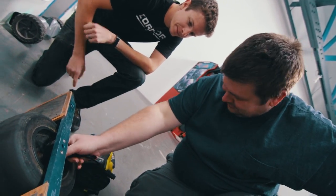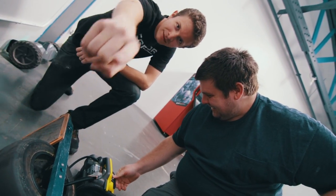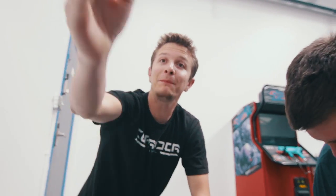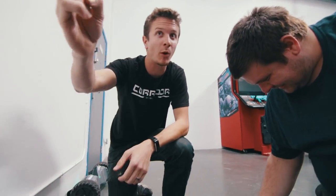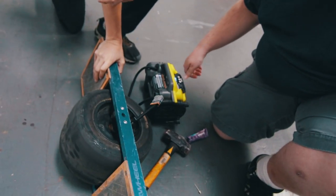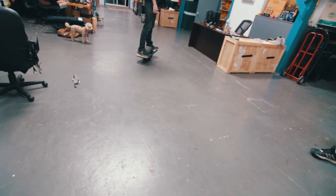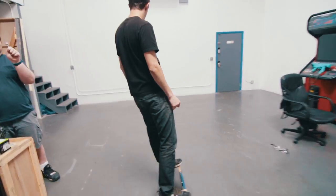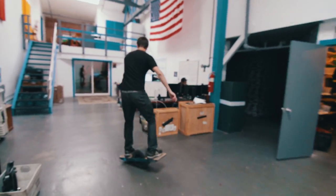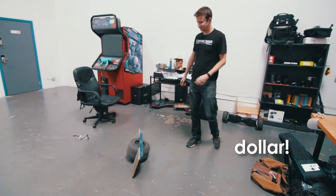So whose idea was it to film this? The audience's fault. It's not their fault — don't bring it into this. You just pointed at them. You made me point at the camera. I was pointing at you. Hey! Dude, it's holding.